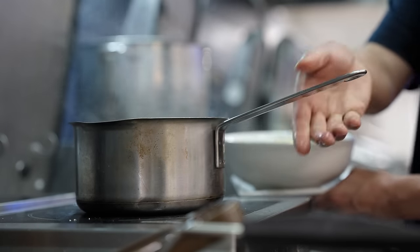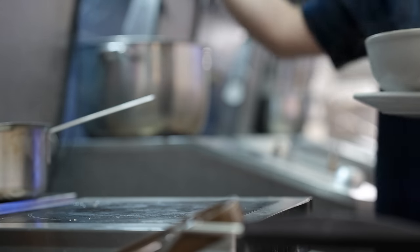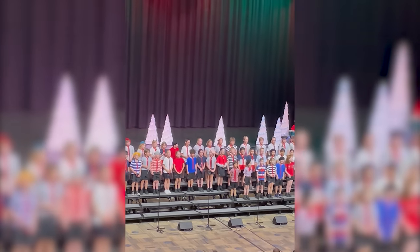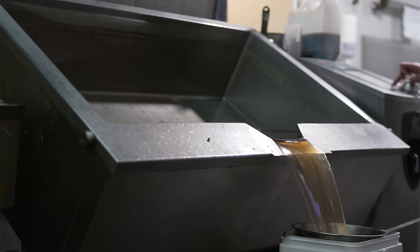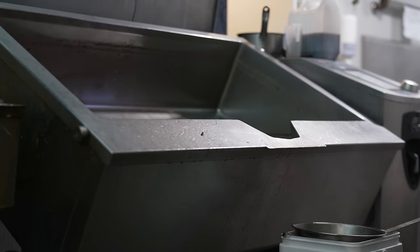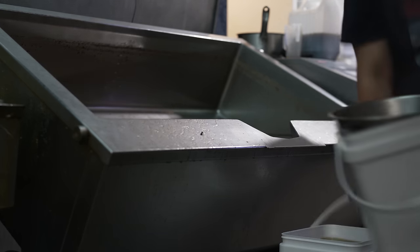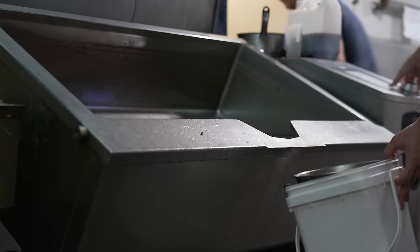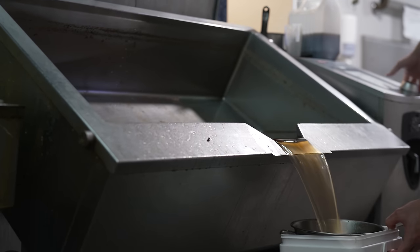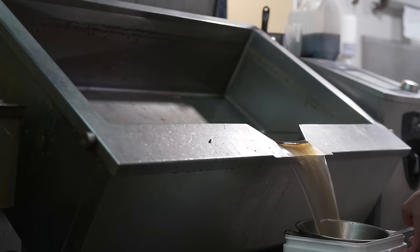Theoretically, if a hundred people on this channel made this recipe, all 100 bowls should taste identical since we're all singing off the same hymn sheet. With all this knowledge we're ready to hit the practical side. The prerequisite for the next chapter is to have your base with a Brix value of seven ready to go. If you don't know how to make it, there's an extensive chapter towards the end — feel free to skip ahead, watch that first, then come back.